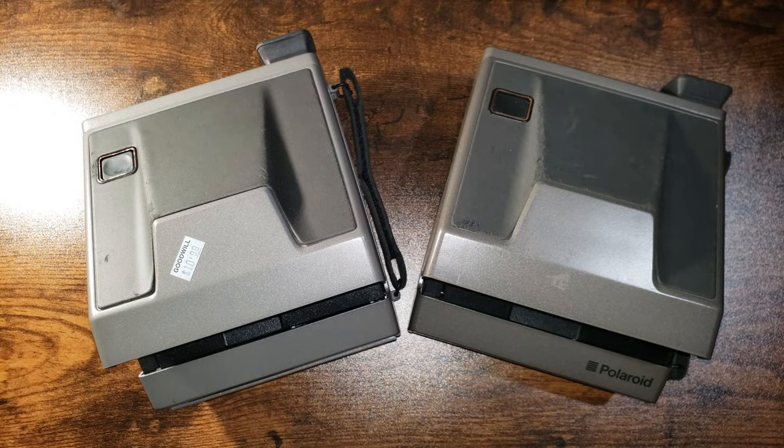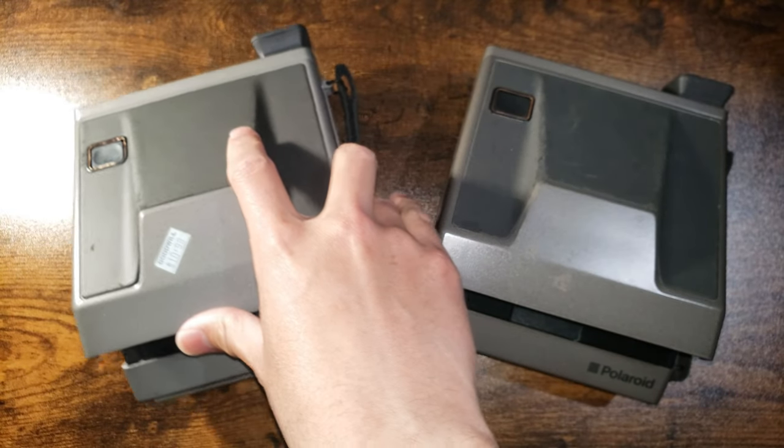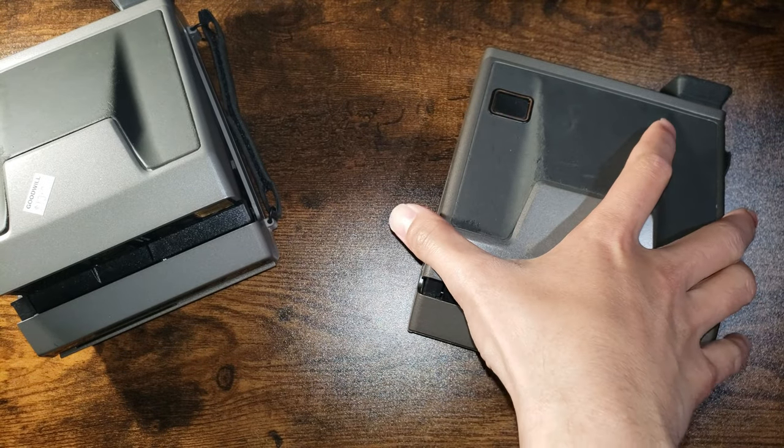This is a video on how to modify a Polaroid Spectra camera to work with 600 or I-Type film. First off, you want to check compatibility with your camera.